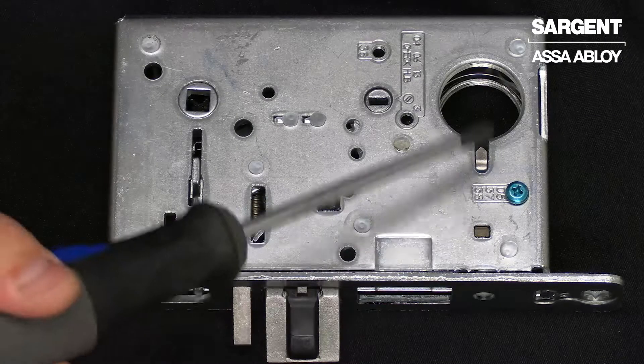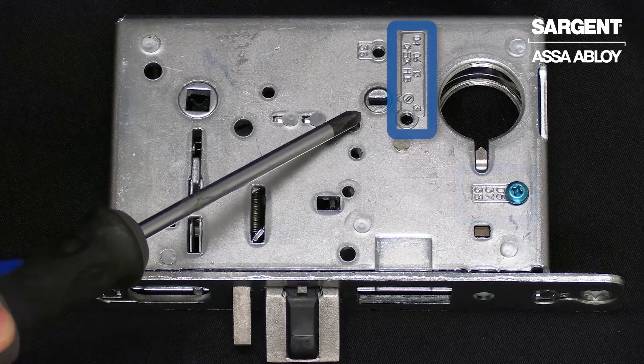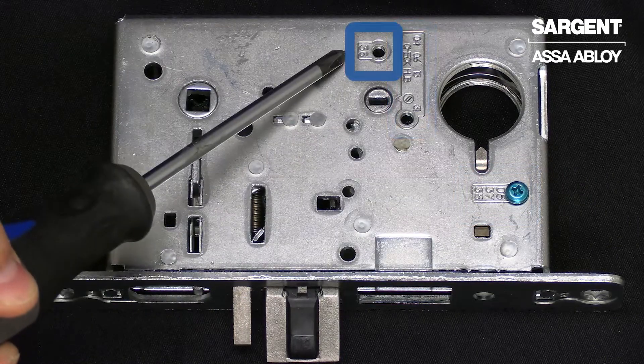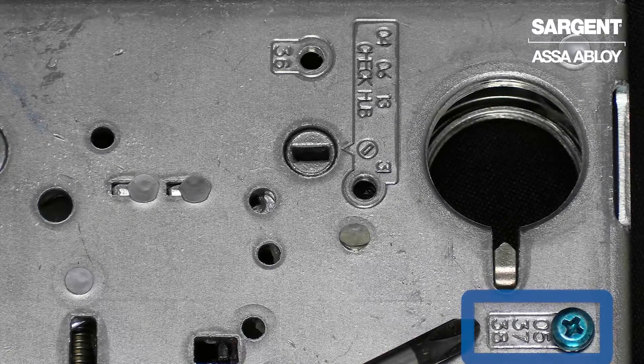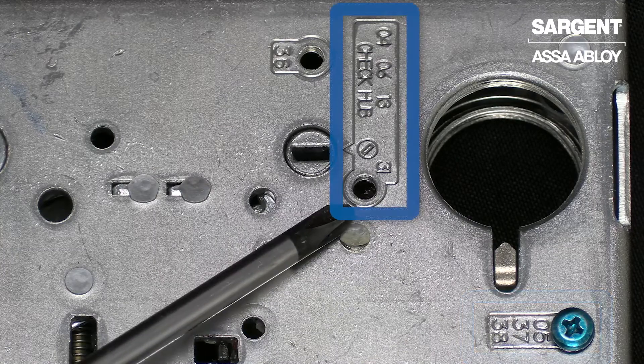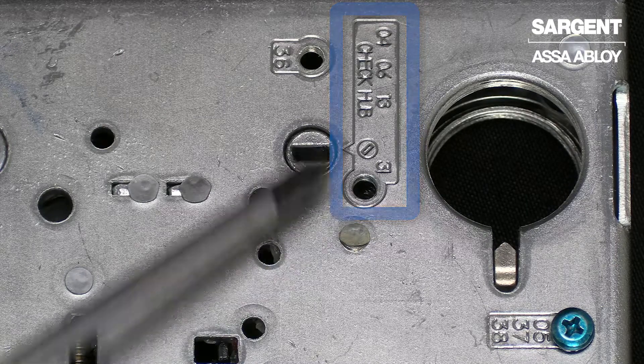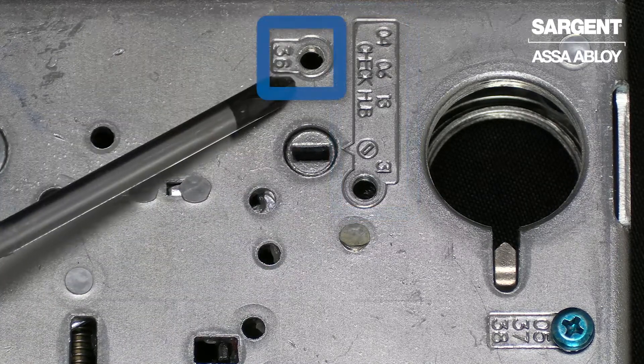To begin, there are three locations on the lock body that each represent different functions. This location shows the 05, 37, and 38. This location shows the 04, 06, 13, and 31. And this location shows the 36.